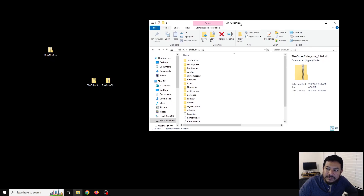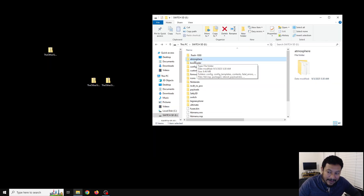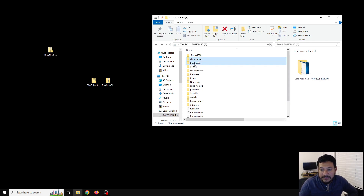Before we extract these files onto the SD card, I like to edit this part of the SD card first. I know a lot of people don't like doing this, but it minimizes a lot of issues. I like to delete the atmosphere folder and the bootloader folder — these are the most important folders with the files when updating CFW. A lot of people like to extract over and replace, but for some reason it works for some and not all, so just to keep it safe I like to delete these folders and extract the new files from my packs.